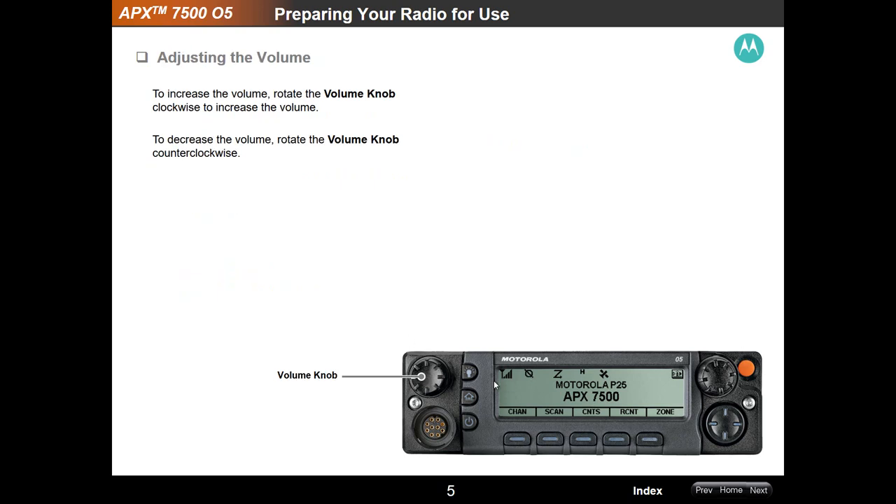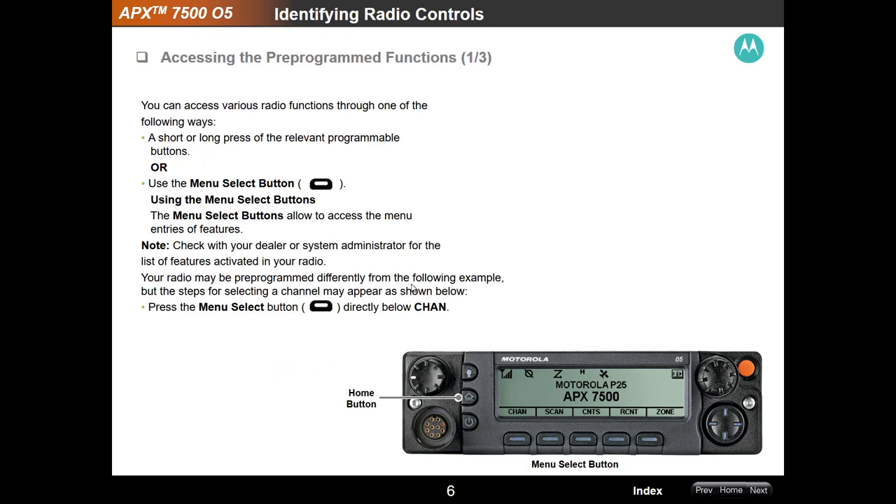Adjusting the volume — obviously if you see lights and activity on the display and it looks like somebody's talking but you're not hearing anything, chances are somebody in the emergency department turned the volume down because it was too loud. I won't blame the docs — but that's usually what happens here in our state. Sometimes the nurses do it too, but I'll take it easy on the nurses.